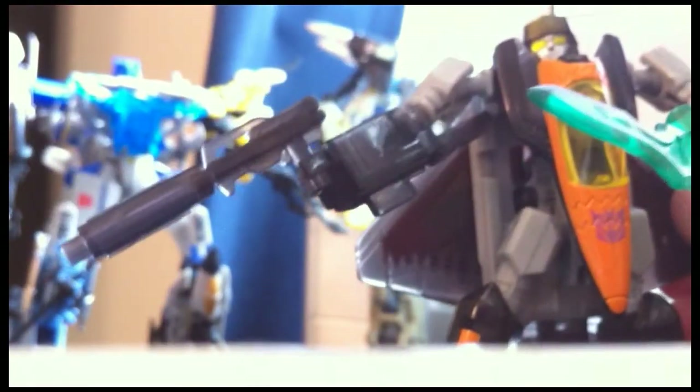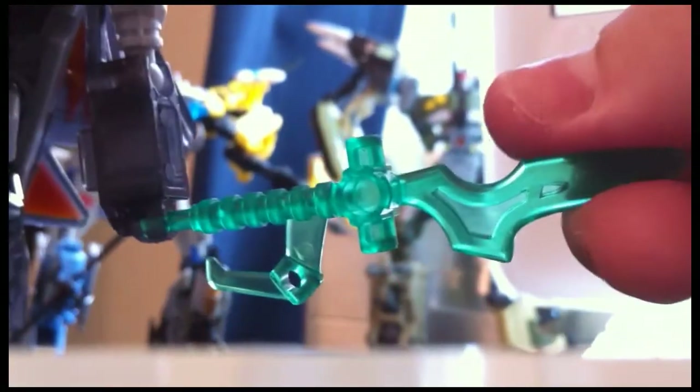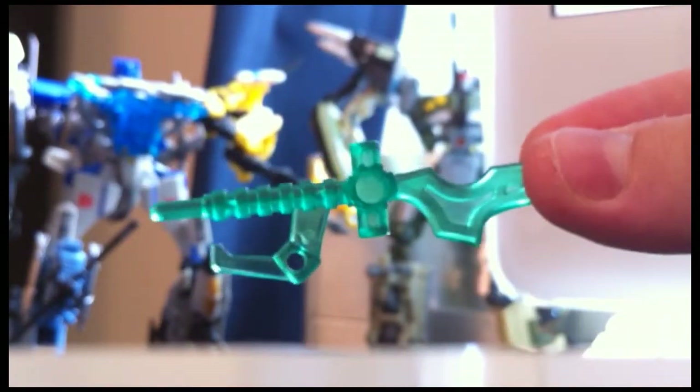Man, what a great head sculpt, and great details. His weapons are pretty cool too. He's got a nice plasma cannon right there, and this is his sword called Armor Killer — kind of a cheesy name but cool nonetheless. On these Robot Masters figures you can combine their weapons to form a larger mega weapon, which is pretty cool.